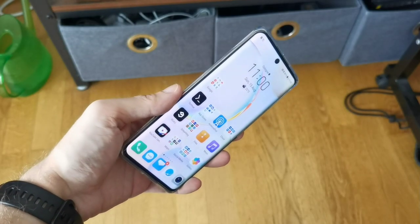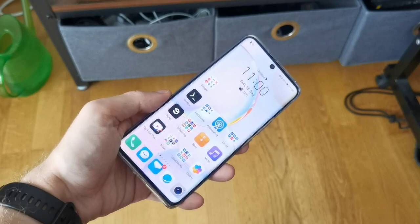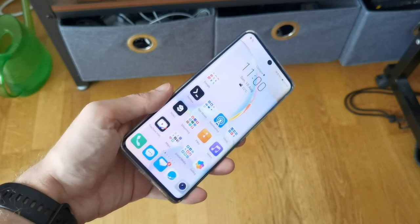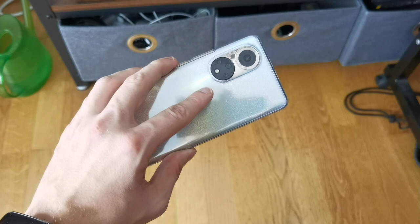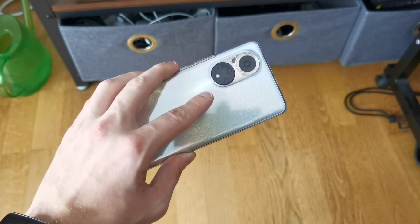All in all, this is my first look and unboxing of the Honor 50. If Honor releases it in Europe with Google Play services, would it be a super mid-range device that could compete with Xiaomi devices? Write it down in the comment section, and also write down any questions you have about the device. Otherwise, like, share, and subscribe — until next time, bye.